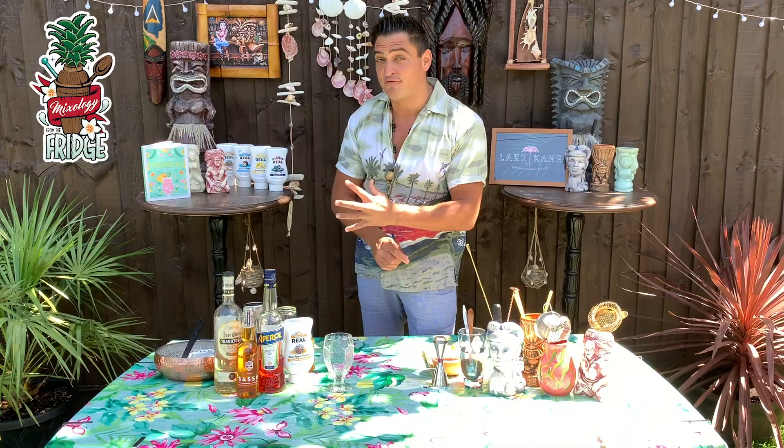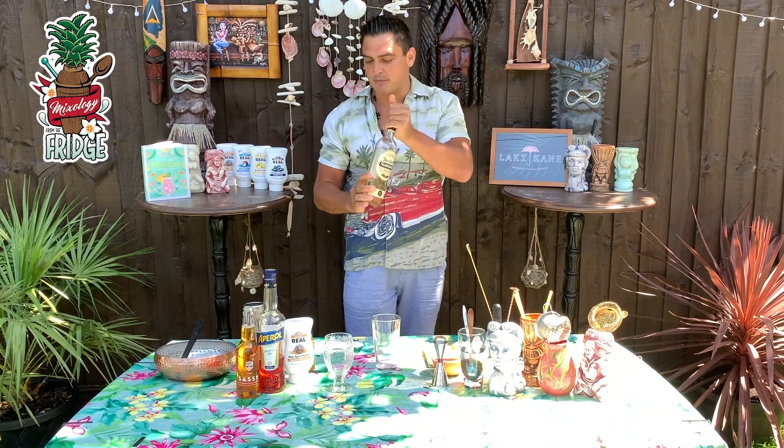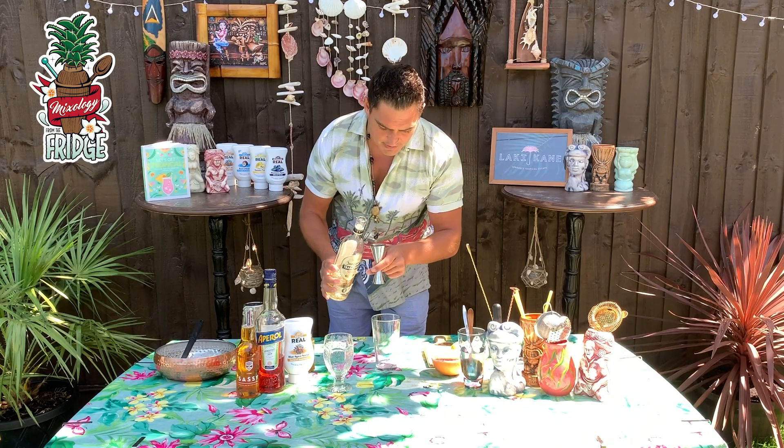It's a very big twist on the margarita. What you need is 40 milliliters of reposado tequila. I'm using Jose Cuervo Tradicional because it's very good tequila, but you can use any reposado you've got at home. Put 40 milliliters straight in the Boston glass.